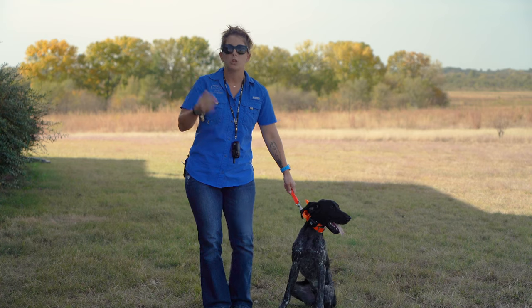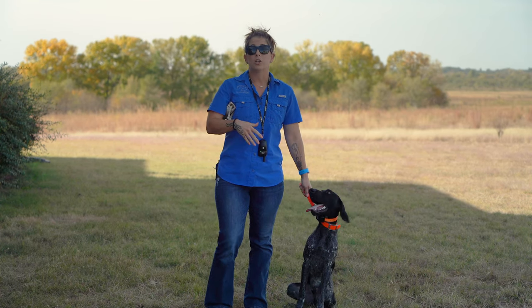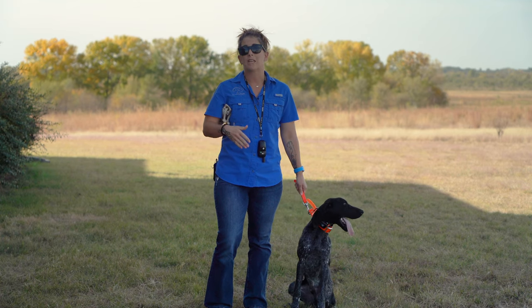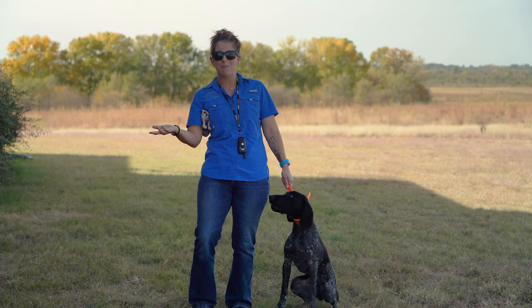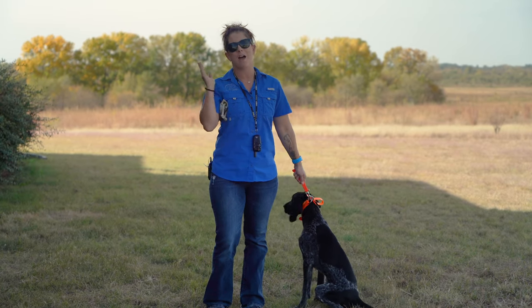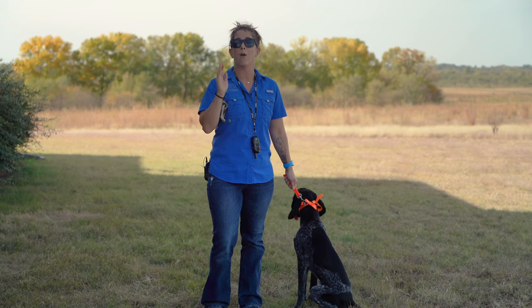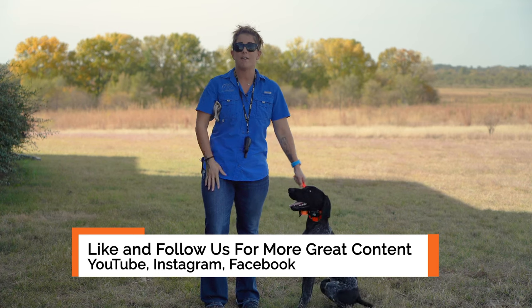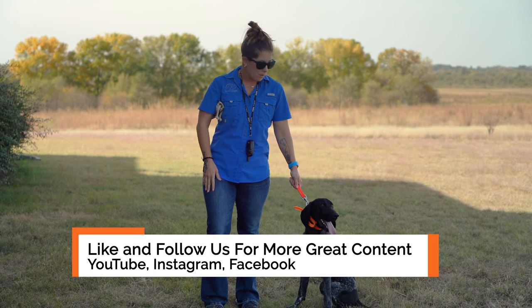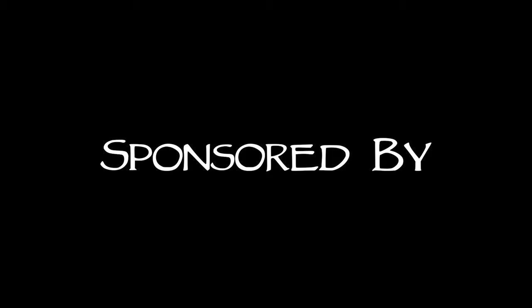This was a really good intro to patience and steadiness with Thunder — he did a really good job. A couple mistakes made by mom, which happens. If you guys don't have a mistake that happens in your training session, then you are perfect, and I would love to see a video of you being perfect. If you guys have questions, put them in the comments. Otherwise, we will see you in our next video. Bye.